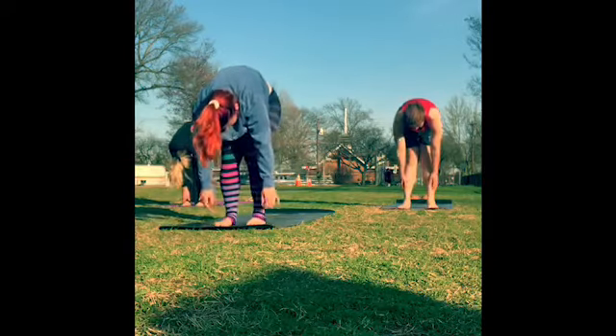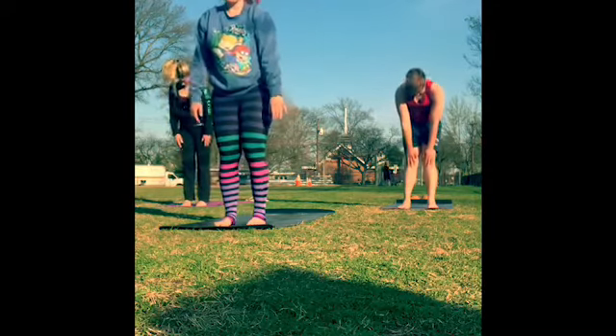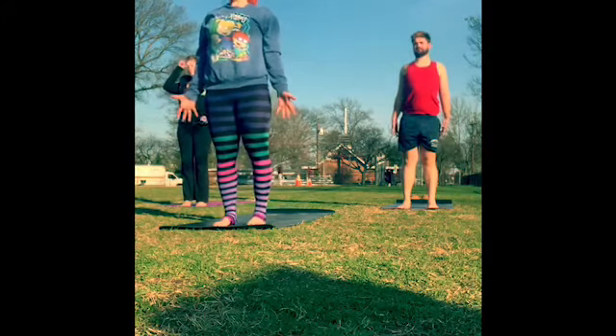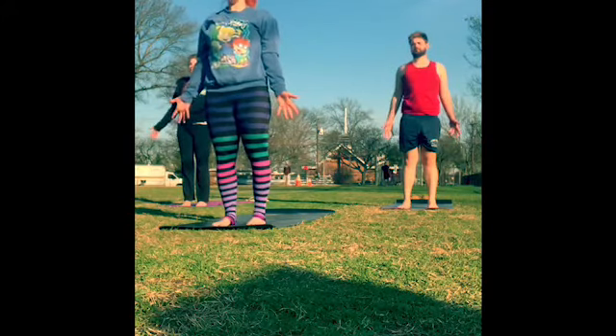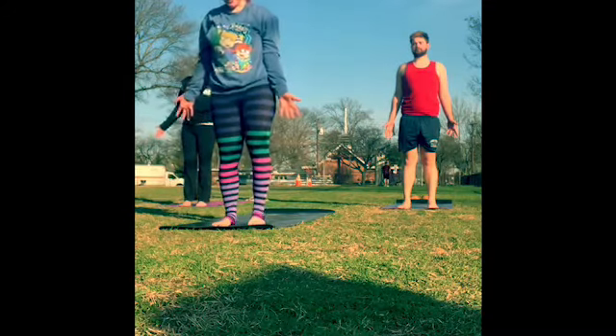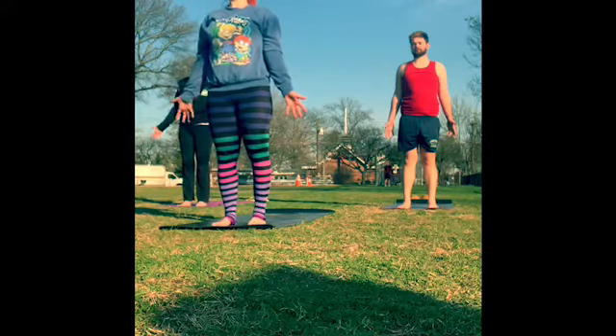Slowly release your hands back down. One inhale, we'll come to a halfway lift — bring your hands to your shins or your thighs, keep your back flat and your gaze forward; you want to pull the collar bones apart. Then exhale to release the head and hands back down. Start to slowly stack one vertebra on top of another, coming up to rise in Tadasana — mountain pose. Roll the shoulders down the back, bring the palms to face forward, and ground through all four corners of the feet, trying to keep that weight even in both feet.